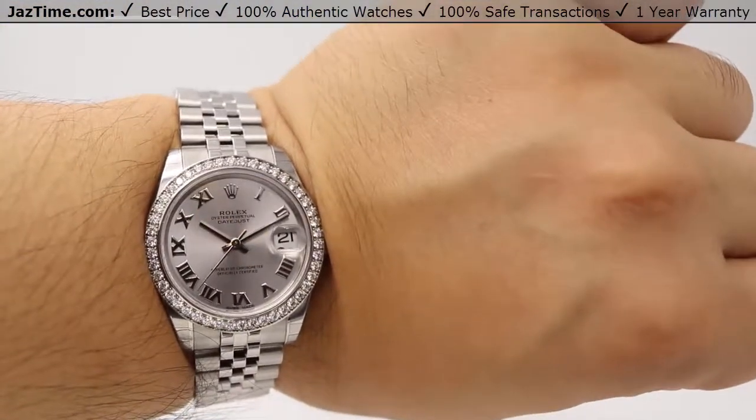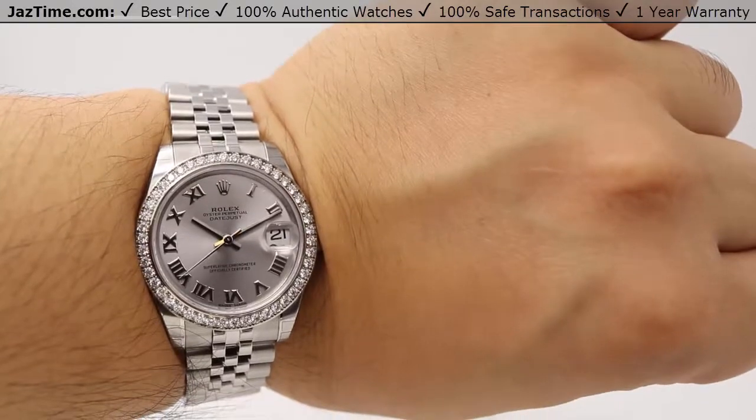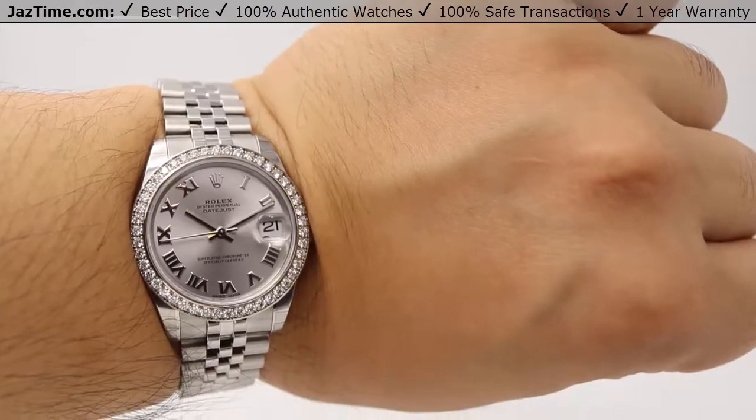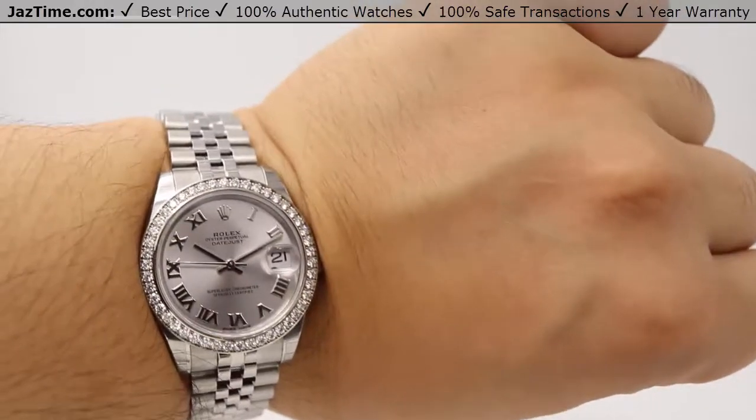If you're interested in this watch or any other watch at the lowest possible price, check out our website at Jaztime.com. We have the lowest prices guaranteed and we offer a one-year warranty. If you liked the video, please like, comment, and subscribe below. Thanks for watching — hope to see you guys soon.